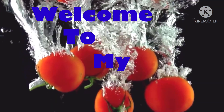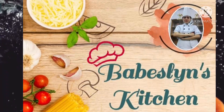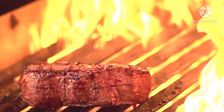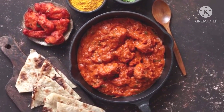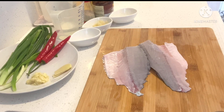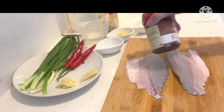Let's get started. Hello guys! Good day again. Here we are. We are going to stir fry fish fillet with black bean paste. This is what we are going to do for today.